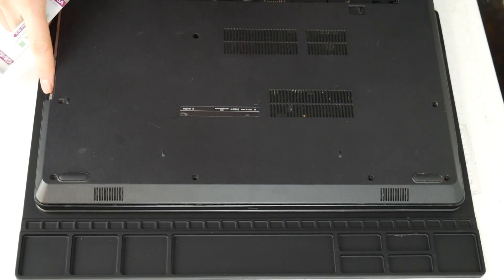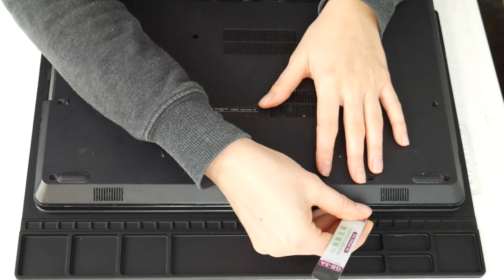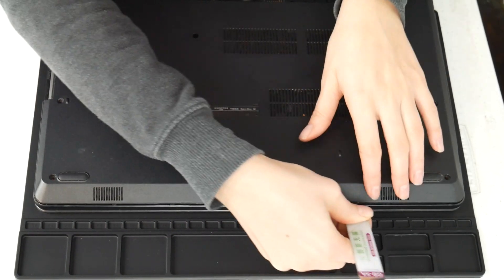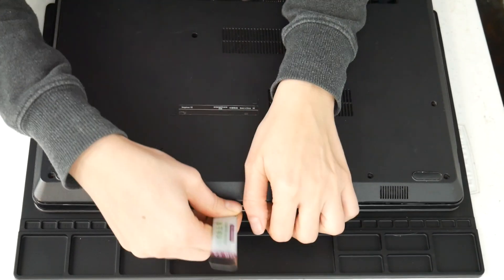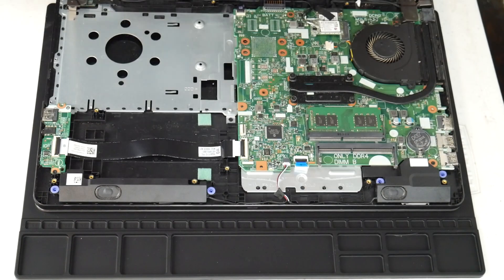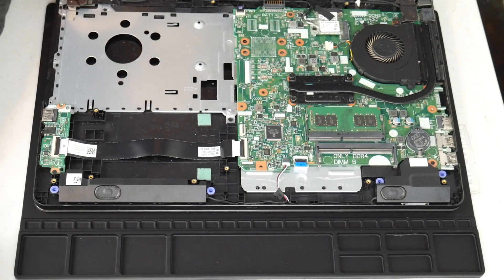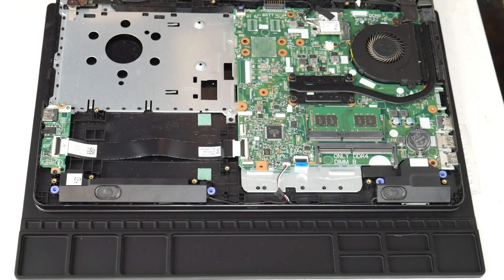I'm going to take my pry tool here and go ahead and open up my computer. You can look up a disassembly for yours on how to get inside. Now this one we specifically cover the topic of overheating. If you feel your computer is not turning off due to overheating, I have links down below for recommended videos for other solutions for non-overheating issues for computers shutting off.